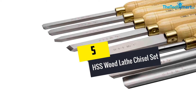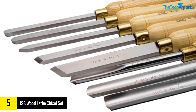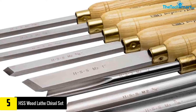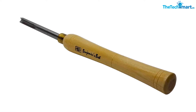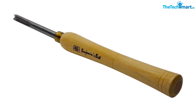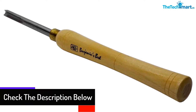Starting at number 5, we have the HSS Wood Lathe Chisel Set. Amateur, intermediate, and professional turners will find this HSS lathe chisel set suitable, featuring an 8-piece set that takes care of the turning needs of all skill levels. It is ideal for both bulky and pen projects, the size of the lathe notwithstanding. Contained in the set are eight fine chisels with elegant handles, parceled in an alluring wood exhibition box. If you are looking to turn large projects, this tool performs well.